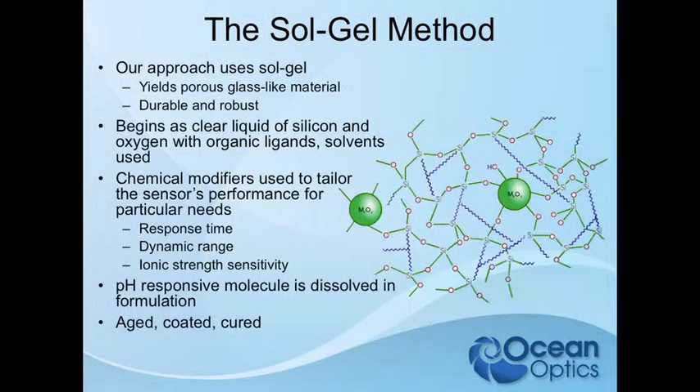We dissolve a pH-responsive molecule — an indicator dye — in that formulation, and then it's aged, coated, and cured.